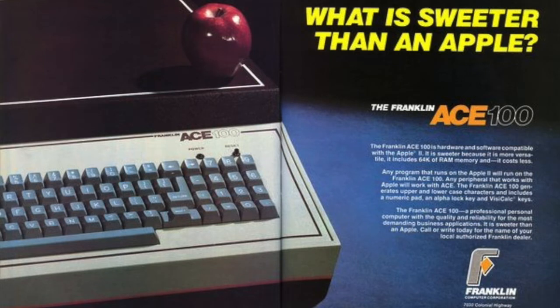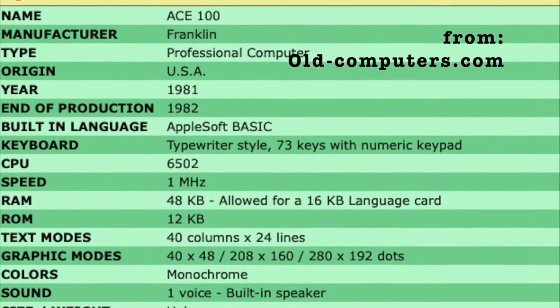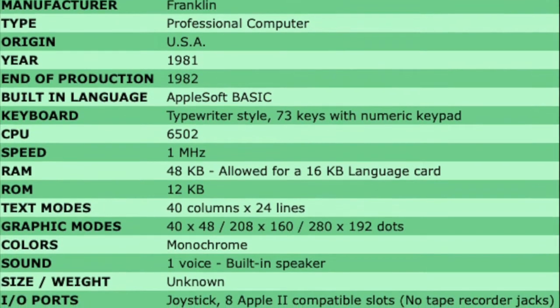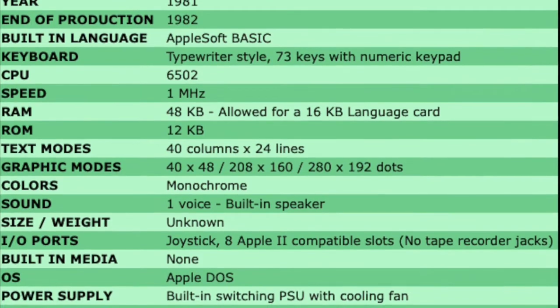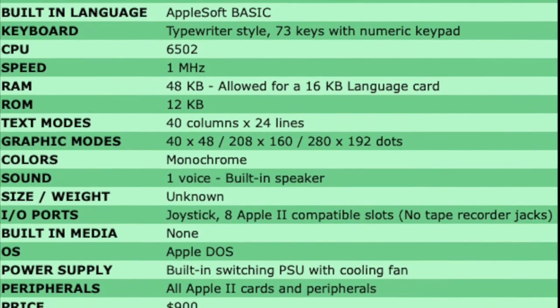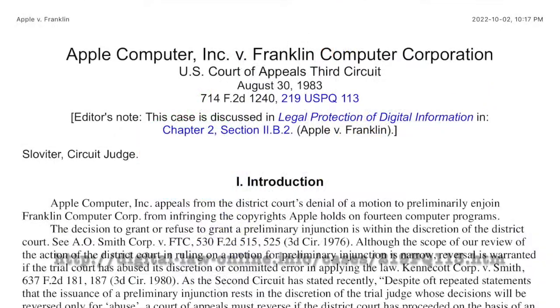After all, it's a lot easier copying something successful than creating it yourself. That's exactly what the Franklin Computer Corporation did in 1981 with its first computer, the Franklin Ace 100, which happens to be the one that I have. Franklin copied everything, including the internal software. This was a risky move. Apple sued their pants off and won, and set a legal precedent for copyright and cloning.